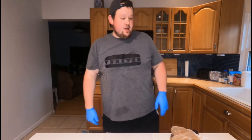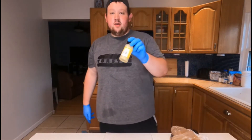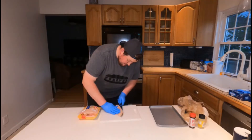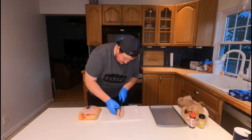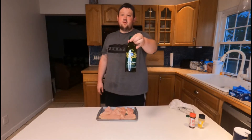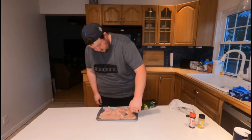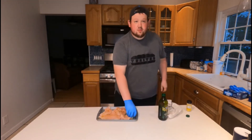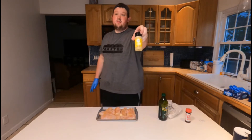Start by cooking the chicken breasts. All I'm going to do is cover it in some lemon pepper and a little bit of seasoned salt. We're going to cook these with a little bit of olive oil. Then our seasoned salt — make sure we do both sides. Okay, then we're going to do some lemon pepper.